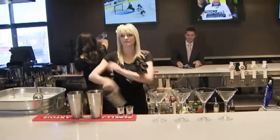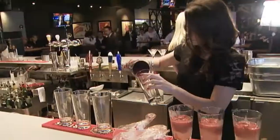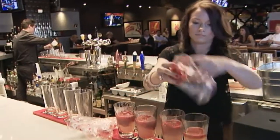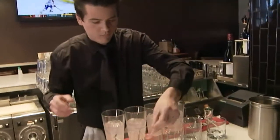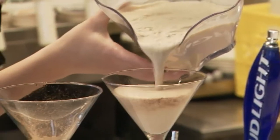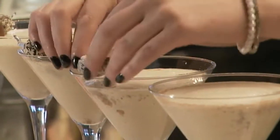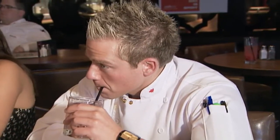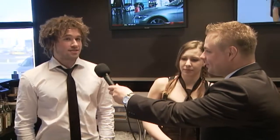Ladies and gentlemen, welcome to the 2011 bar competition. My name is Daryl and I'm preparing the Berry White. I'm making a Strawberry Sensation. I'm preparing the Bean Me Up. I'm Tyler Kick from Earl's Sherwood Park and I'm making a drink called the Truffle Kick. I'm making the Downward Dog — it's a healthy cocktail packed with antioxidants.